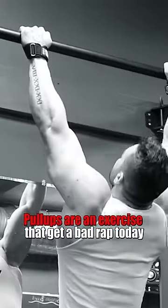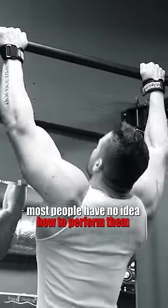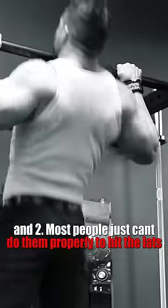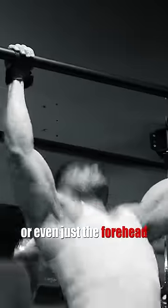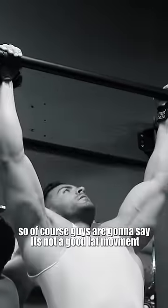Pull-ups are an exercise that get a bad rap today, and in my opinion because most people have no idea how to perform them specifically to target the lats, and most people just can't do them properly. To hit the lats you'll see a lot of swinging, or guys struggling to get their chin to the bar or even just their foreheads — that's not building lats at all. So of course guys are going to say it's not a good lat movement.